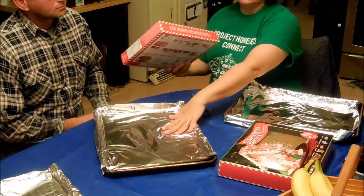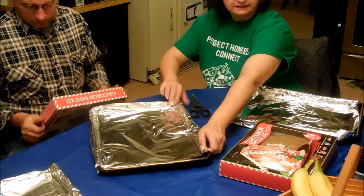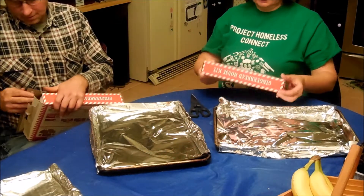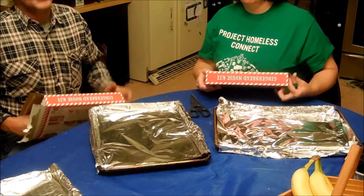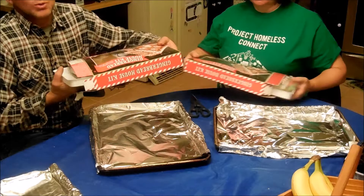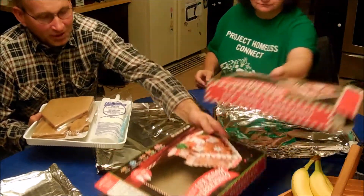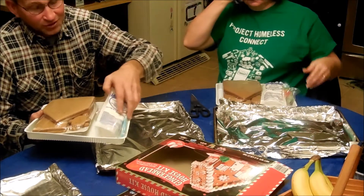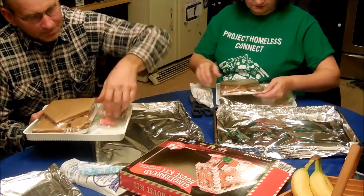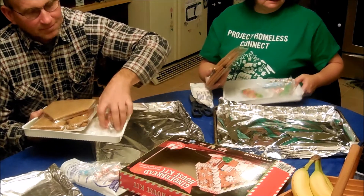I've covered the pans with aluminum foil so that they're nice and clean. We're each going to take a house and start building. Step one: open the box. Step two: pull the contents out of the box — don't break the gingerbread. Step three: eat all the good stuff so you don't have to put it on the house. Save all the goodies in the pan — ooh, it smells good.